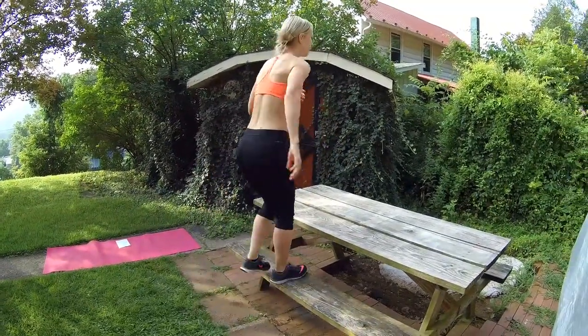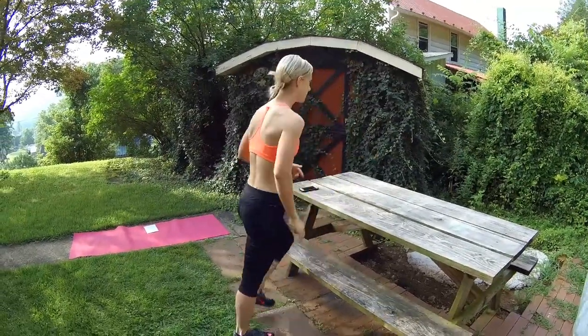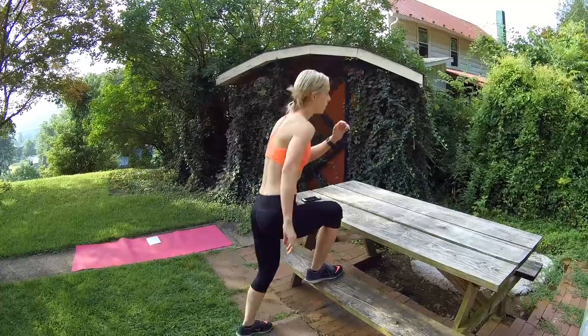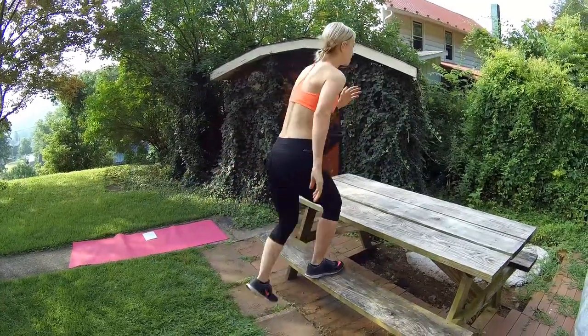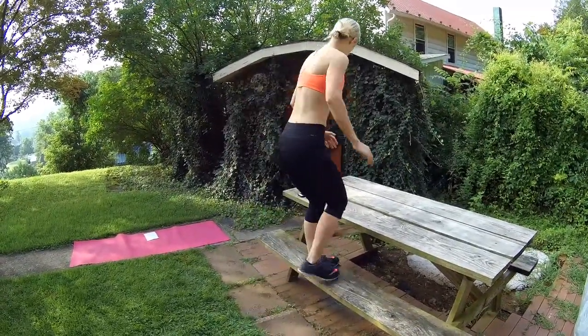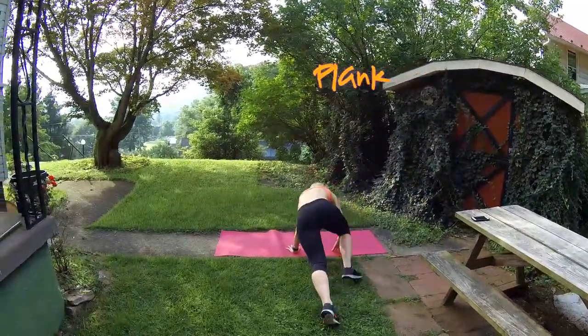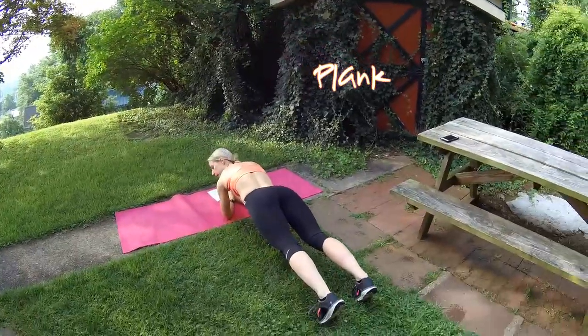Remember — five exercises back to back, 30 seconds each, and then a break. Modified version people, you get two minutes of rest. So instead of plank with the side crunch, you're just going to hold plank the whole time. Make sure your neck is aligned with your back — think of a straight pencil, keep your core tight.